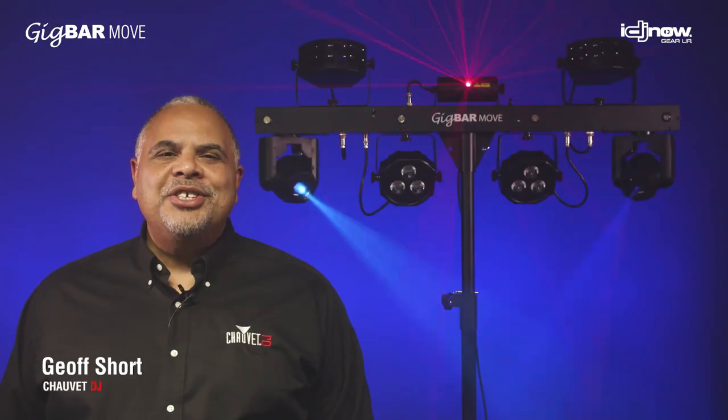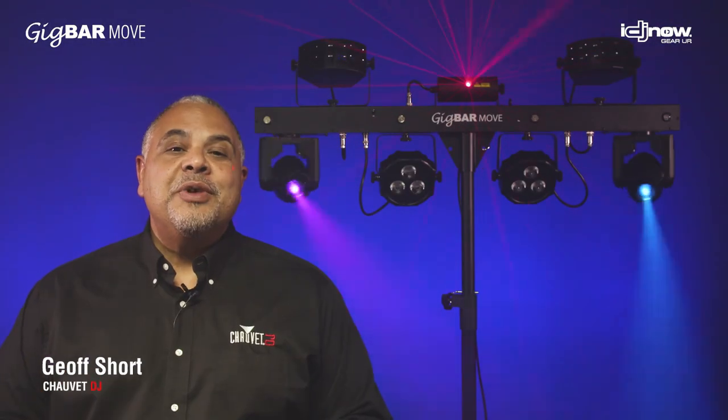Hey everybody, it's Jeff with Chauvet DJ, and I'm here to introduce to you an exciting new product. This is the Gig Bar Move.